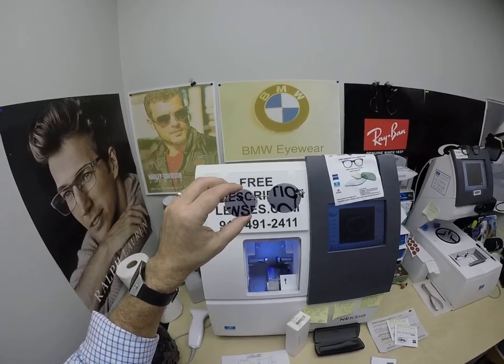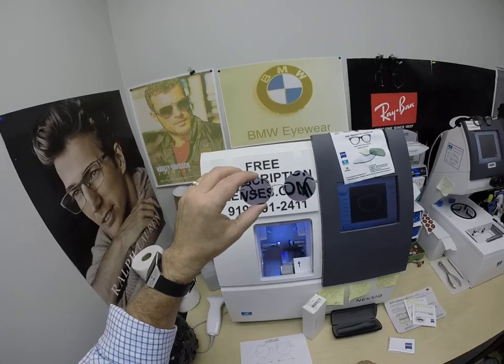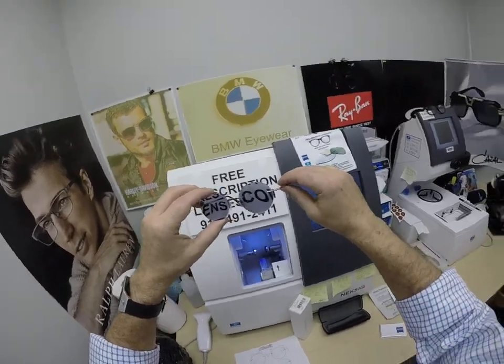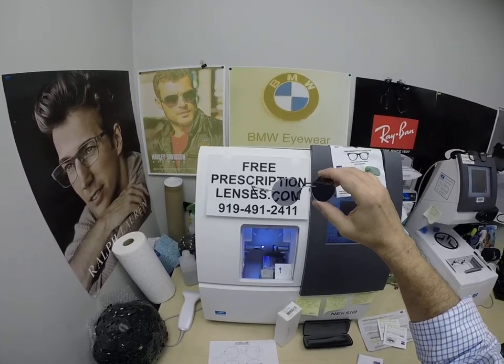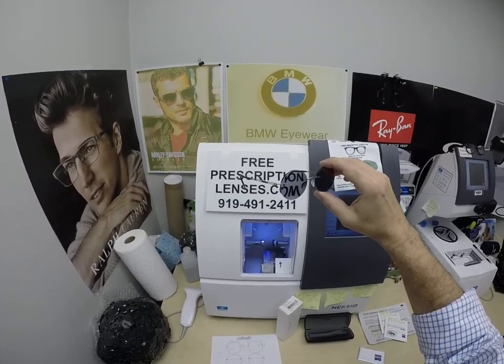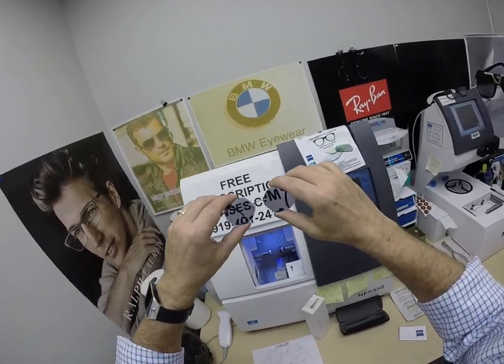The PhotoFusion Extra Gray adds $129. The PhotoFusion Gray, Brown, Green, and Blue — the blue is what I wear and you see a lot of in my videos — adds $99 to the cost of the frame. The regular PhotoFusion blocks 30% to 50% of the harmful blue light emitted from today's electronic devices.